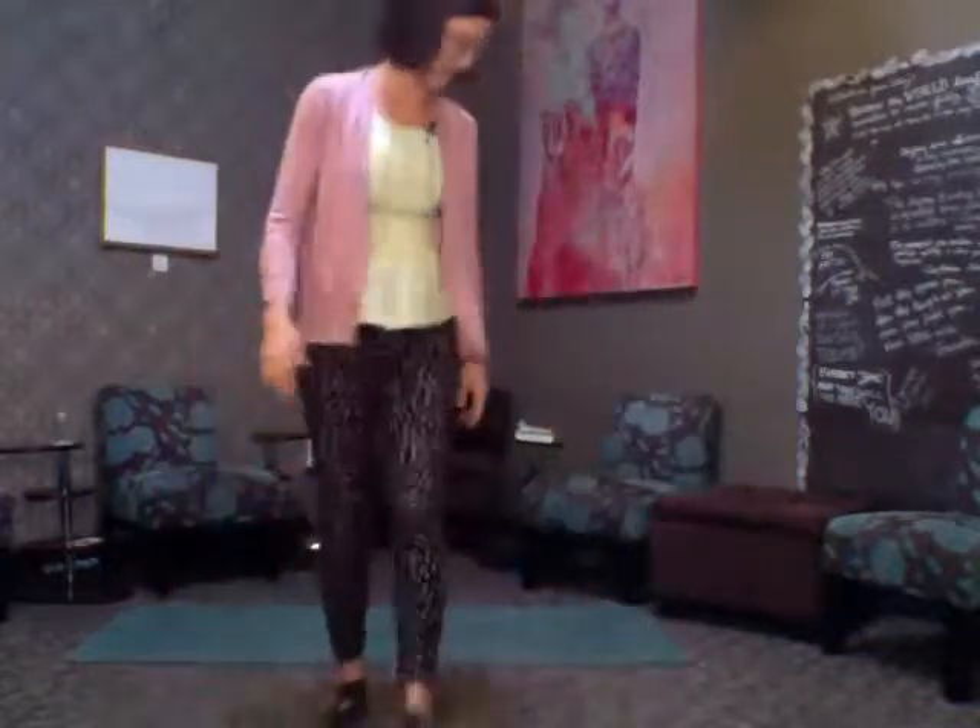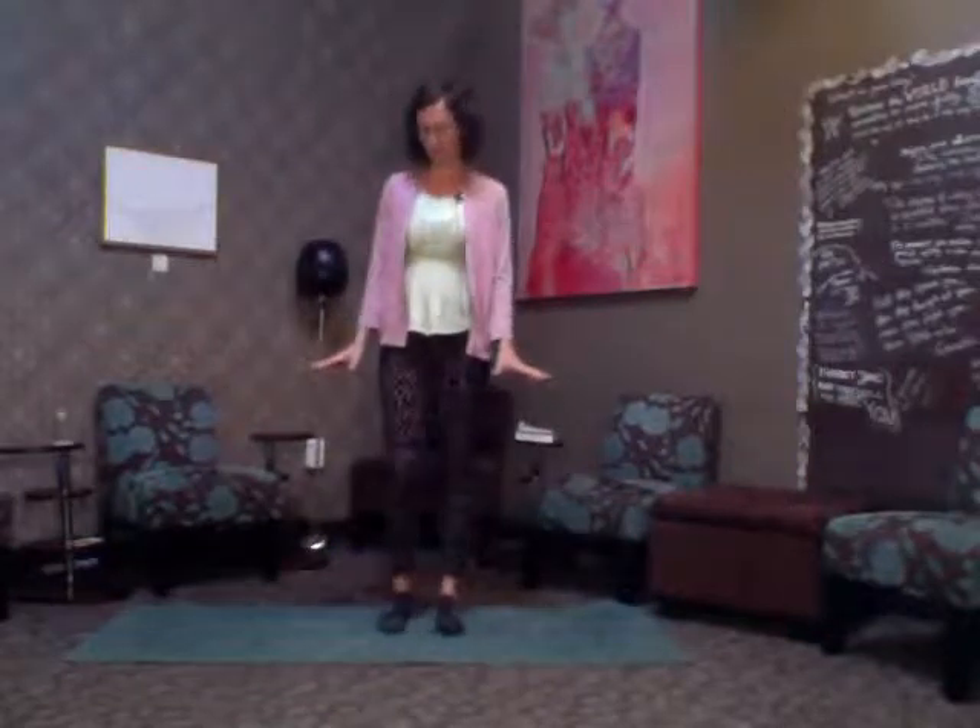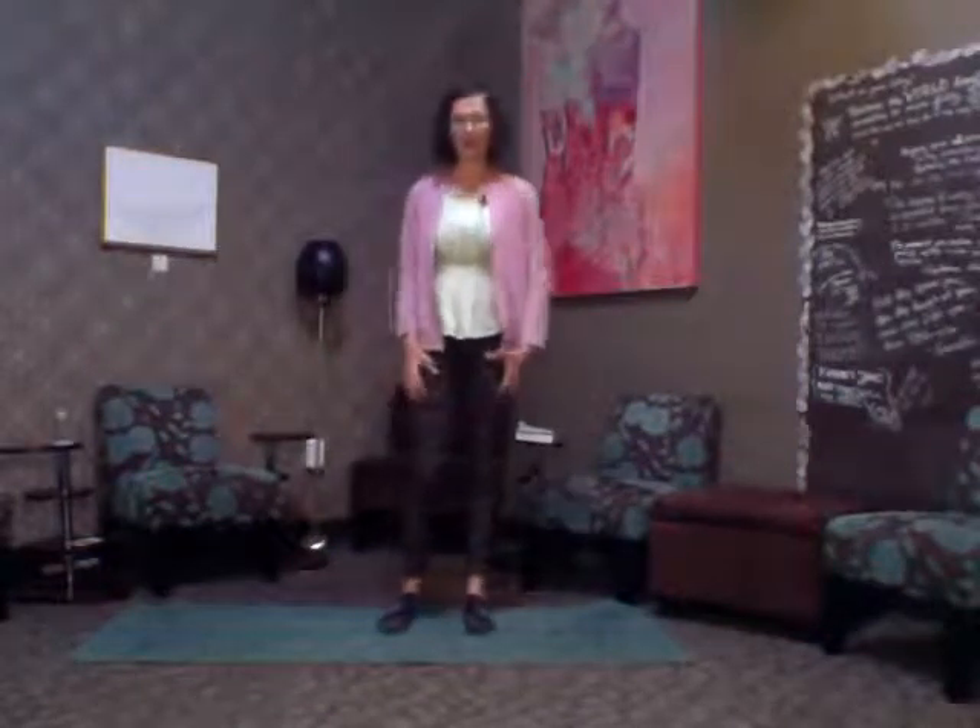Hello and welcome to allegralowenstein.com beginner yoga. We're going to do one pose in this session: it's called hand foot pose. This is similar to the yoga dance I taught not too long ago. My books are always on my website — lots of good journals for the mind-body connection.